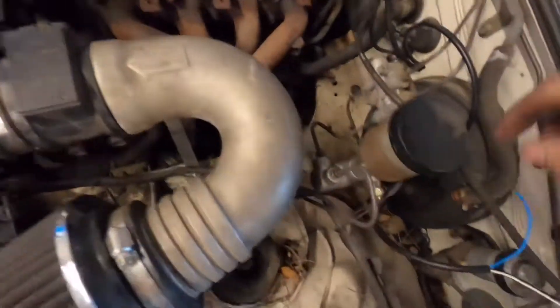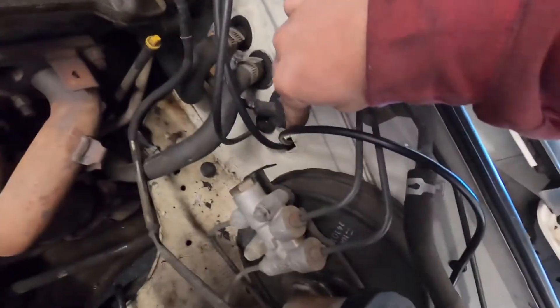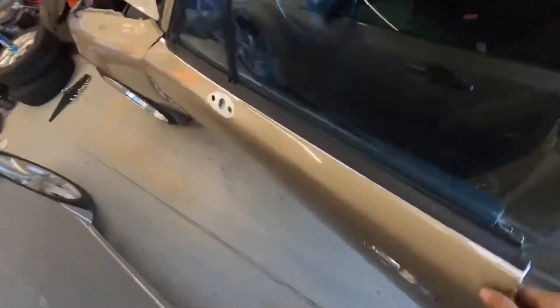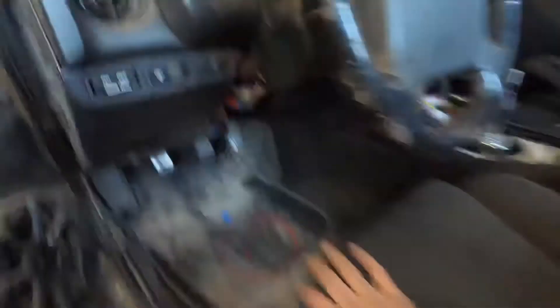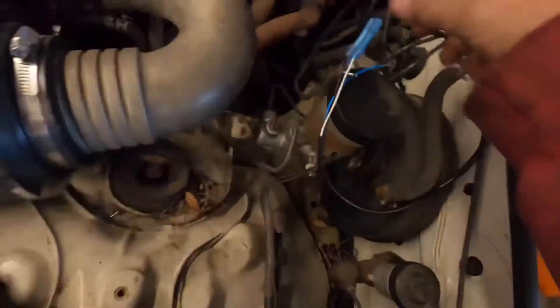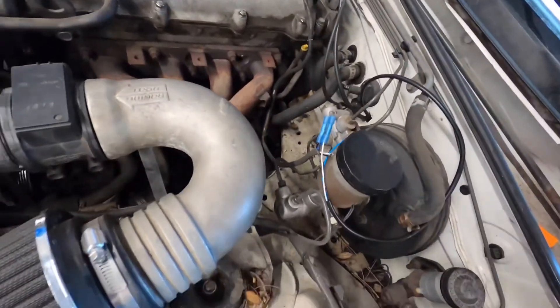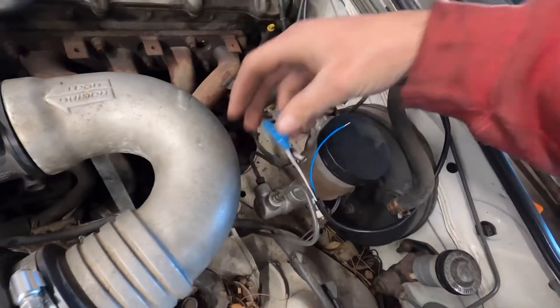I've got my AEM harness run through this hole in the firewall and down into the cabin. I've got my positive feed wire tapped in right here into my main 12-volt key-on power. I've got the ground going to the harness where the old O2 sensor plugged in, so it comes out through there.